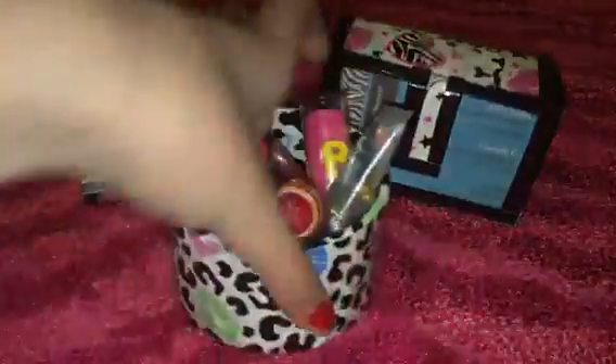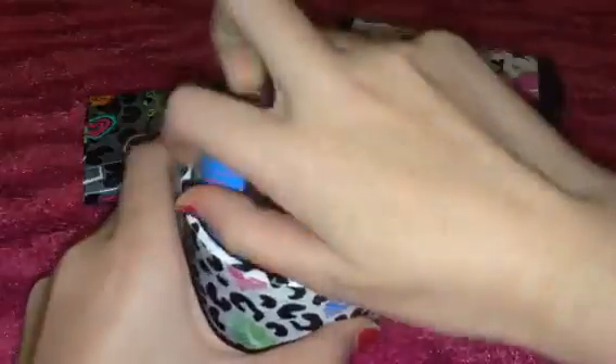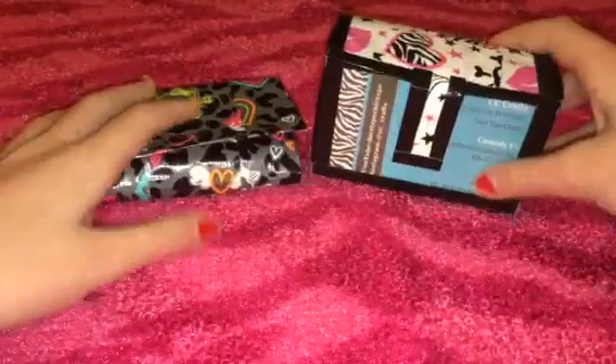And then I have this one — this is my favorite. It's Cheetah Kiss. I just keep Cheetah Kiss on the inside, and I keep some baby lips in it. So those are those four containers.